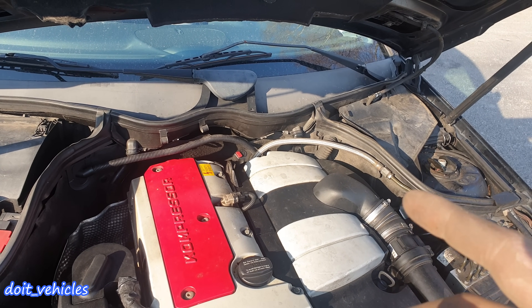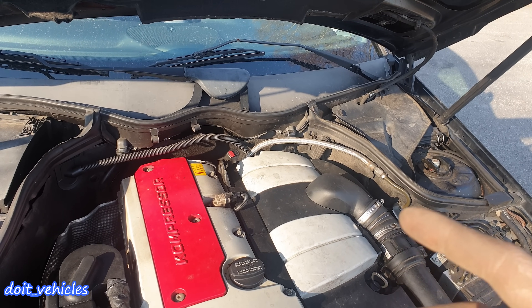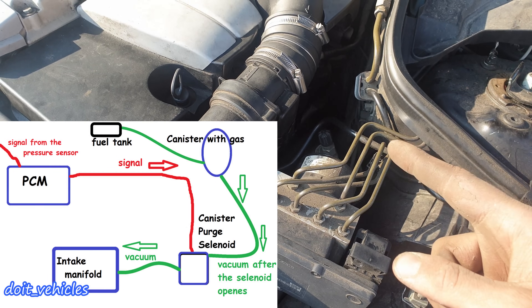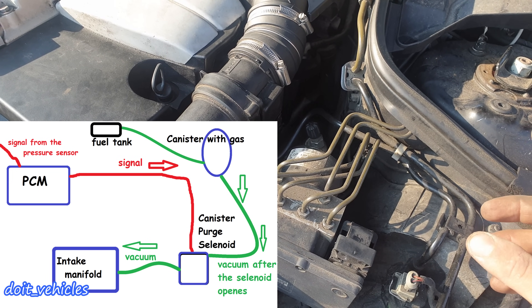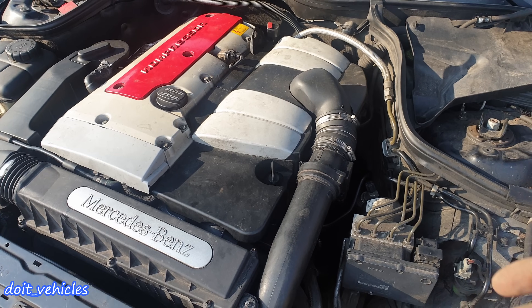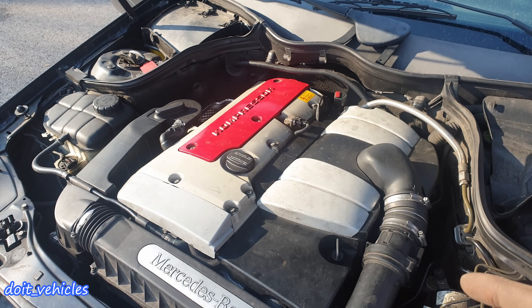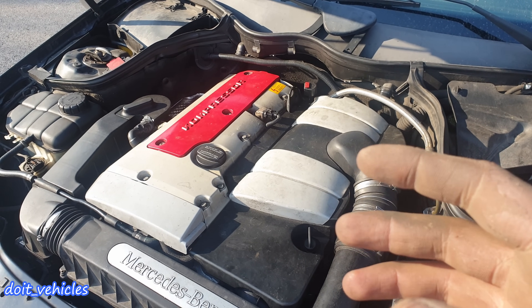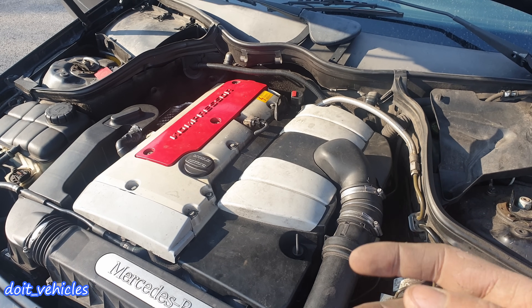When the computer opens the purge solenoid, the car must be in closed loop, which means the computer should use the data from the oxygen sensors as feedback. In these conditions, the computer will know when and how much to decrease the fuel injection while sucking gas vapors from the evap canister. When this solenoid opens, it will allow vacuum from the intake manifold to suck some of the gasoline vapors collected in the canister.